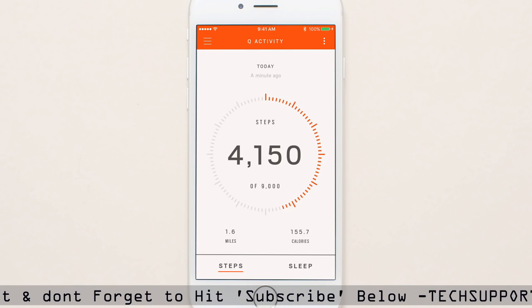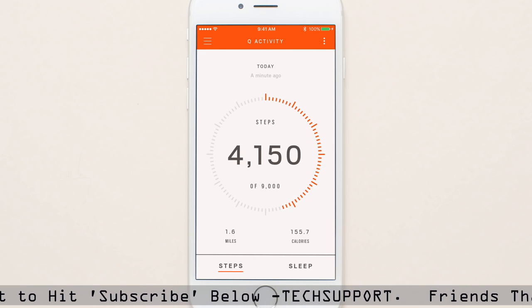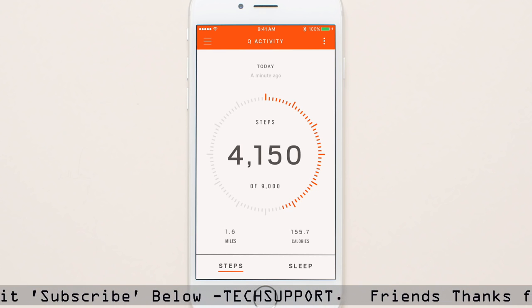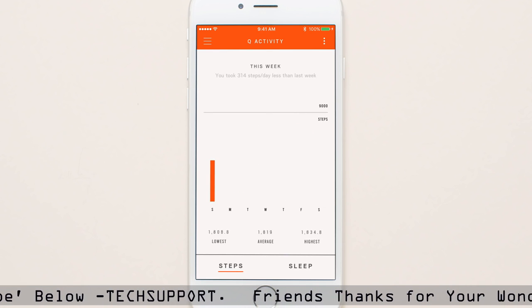This is now your home screen for easy step and sleep tracking. On the step screen, you can track your steps, distance, and calories burned. Swipe up or down to view daily, weekly, or monthly summaries.